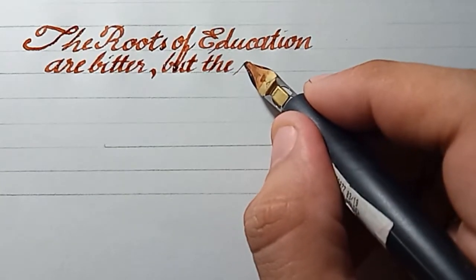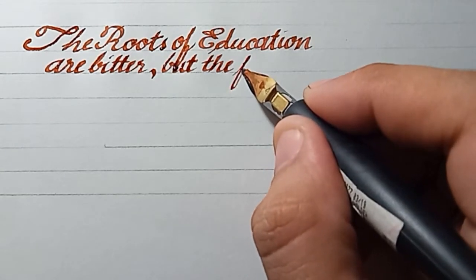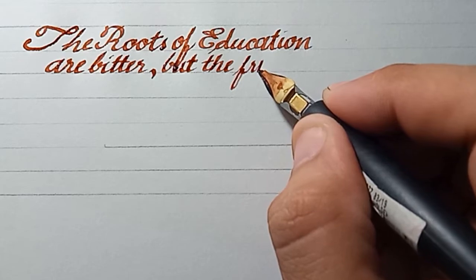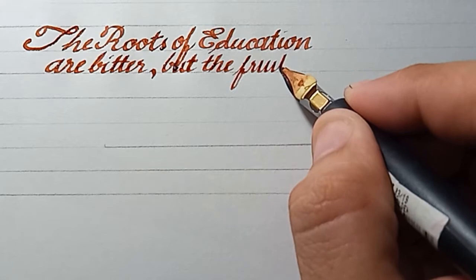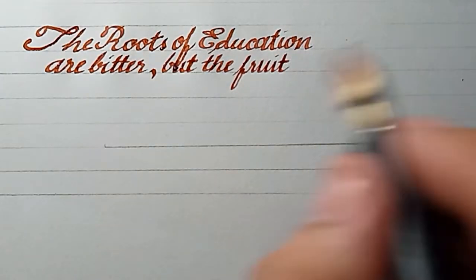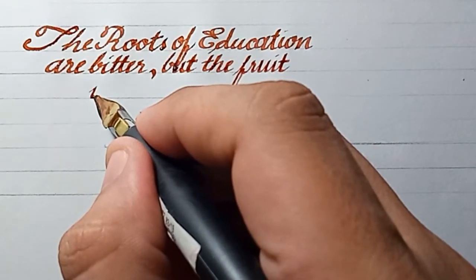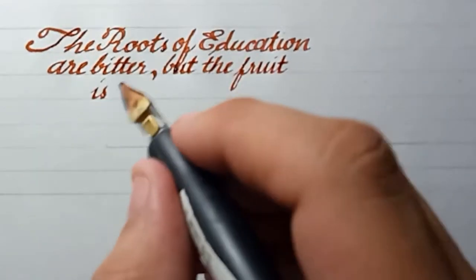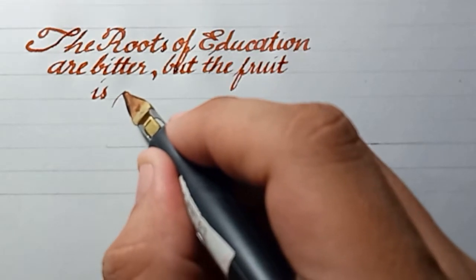Education is difficult because we have to go out from our comfort zones and discover new things — that's a little bit challenging. This letter S is a little bit challenging. So we write 'sweet.' Awesome.